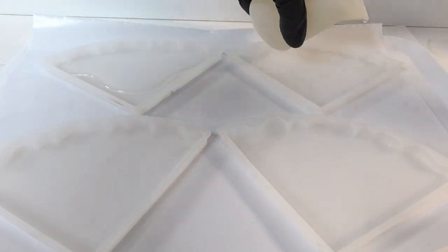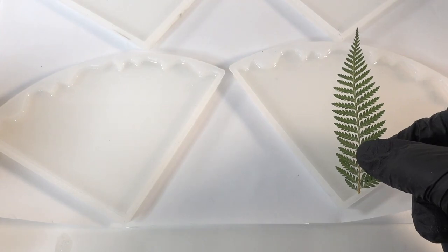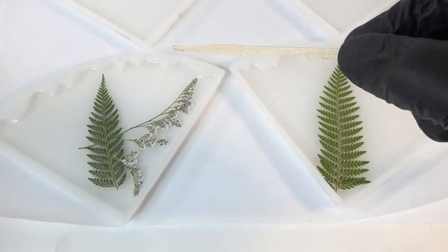The first thing I'm going to do is pour a very thin layer of resin on the very bottom. For this set of coasters I'm going to be putting the flowers face up — this way it's easier for me to lay down the flowers the way I want.